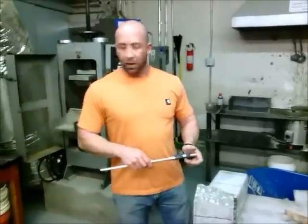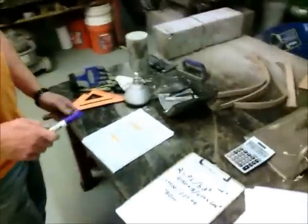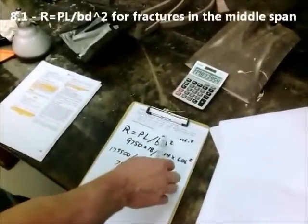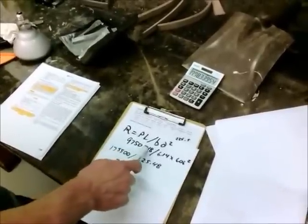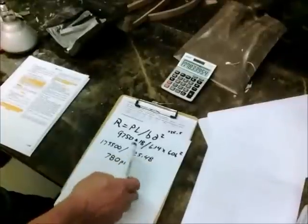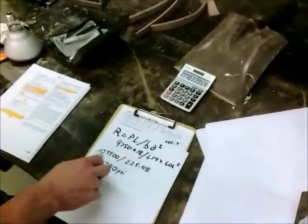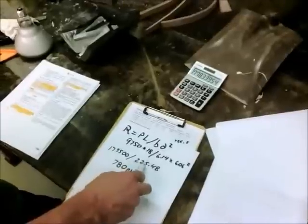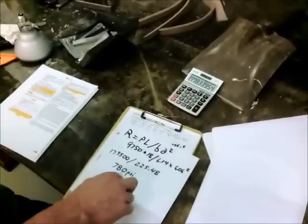Now we're going to average those — average width and average depth. Now we're going to calculate the modulus of rupture. The formula is R equals PL divided by B times d squared, where P is your load, which is 9,750; L is your span length, which is 18 inches; divided by your average width divided by your average depth squared. So you get 9,750 times 18, which is 175,500. 6.06 squared times 6.14 gives you 225.48. Divide this by that, you get 780 PSI, rounded to the nearest 5 PSI.